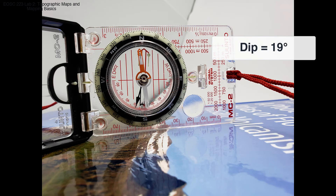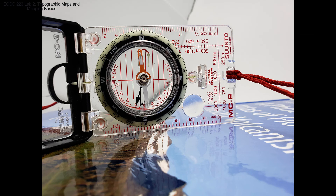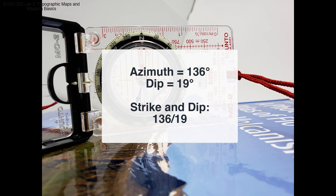So putting all of that together, we have an azimuth of 136 degrees, a dip of 19 degrees, for a strike and dip that is 136/19.